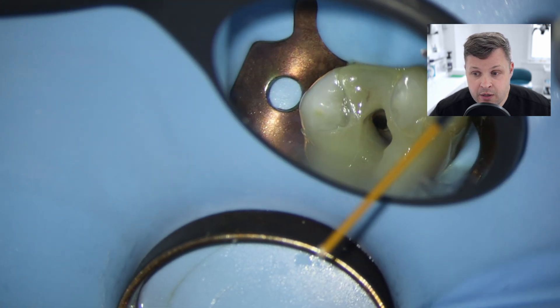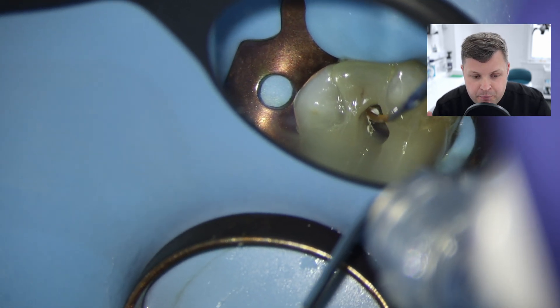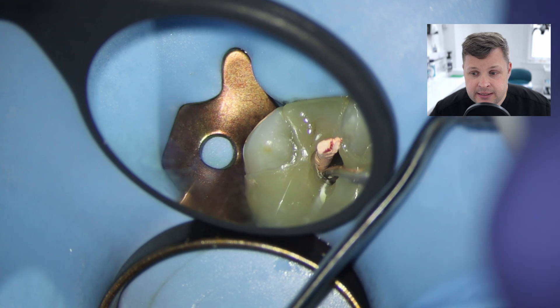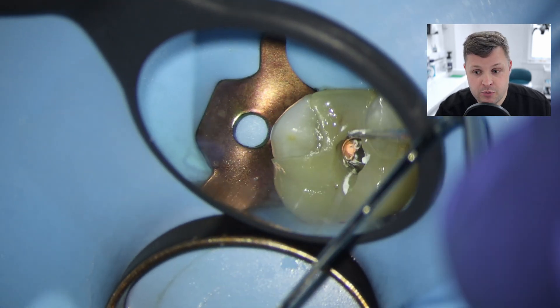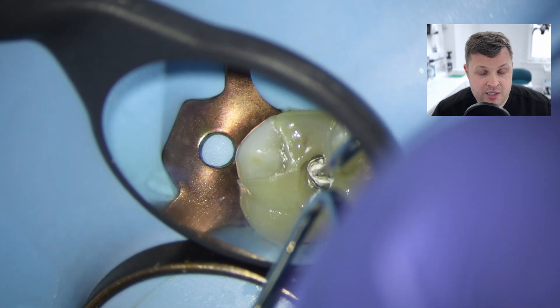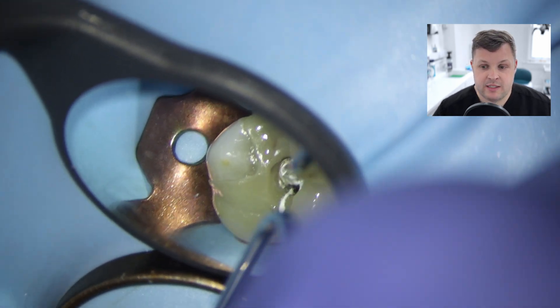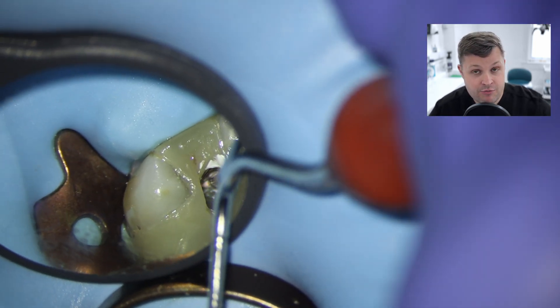We're going to obturate this with one-fill bioceramic sealer using these VSCO tips. The great thing about these VSCO tips is that because of the truss access, they stop us from getting any straight line access issues - these VSCO tips with their sleeves go in nicely. Don't be shy with the bioceramic sealer. Also, cutting off the excess can be difficult, and sometimes if you haven't adjusted the undercut with these very small access cavities, you can get remaining fragments of GP or remaining sealer. It's not the end of the world if you can't get it all out, but it's highly desired that you do, because what you want is the GP at the CEJ and then a monoblock of composite in the access cavity - the most important thing is that you get a good seal, which is really important in root canal.